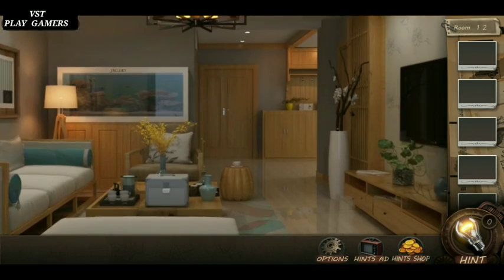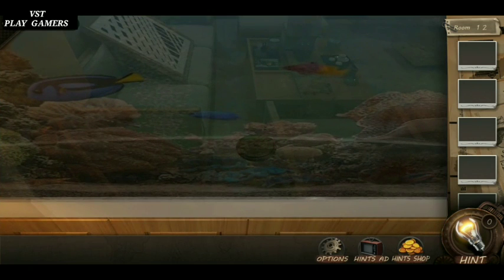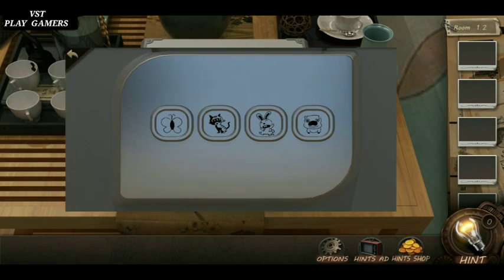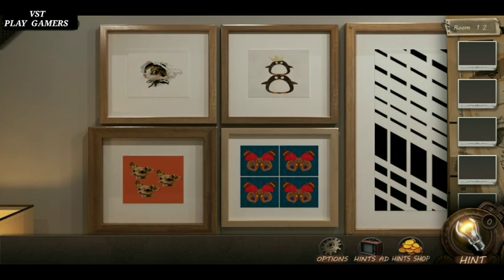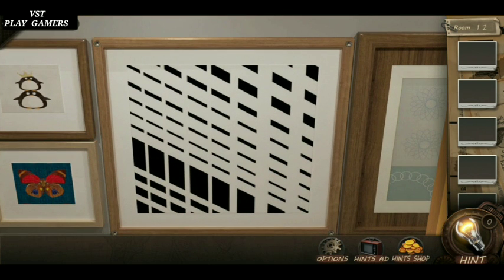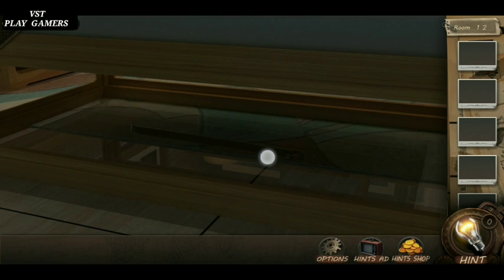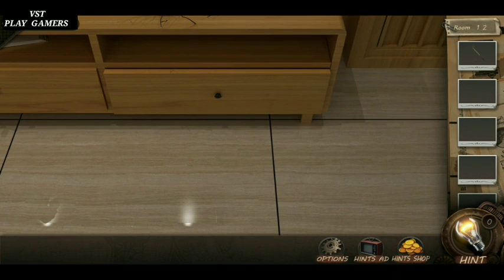Hi friends, welcome to VSC PlayGamers. Today playing level 12. Remove the nets, take this rod, open the dryer.